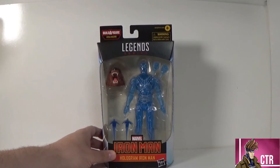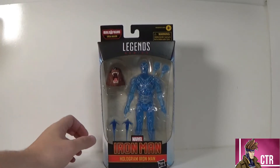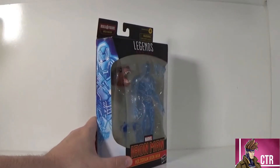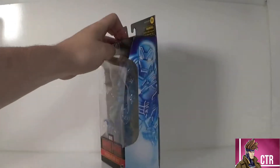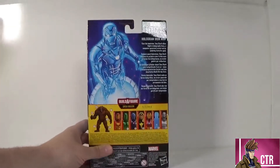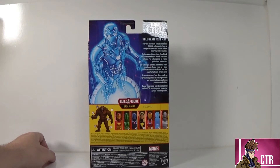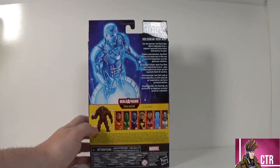We've got the classic Iron Man logo on the figure so far in this wave. Hologram Iron Man comes with two repulsor effects, some different fisted hands, and the big Build-A-Figure piece. On the sides we get that shot of our Hologram Iron Man, on the top we get the Iron Man logo, and on the back there's a little shot of the hologram Iron Man with a read-up: 'The innovator Tony Stark takes flight in holographic form — a computer generated avatar and enduring force for good.'